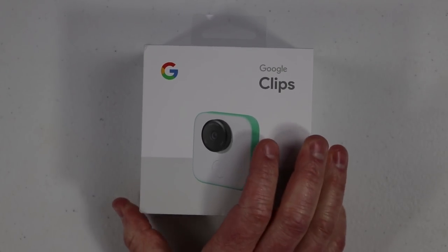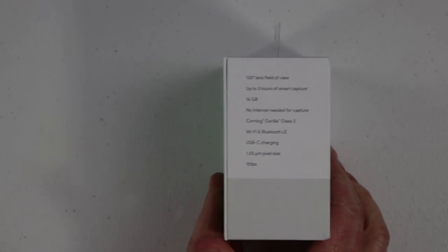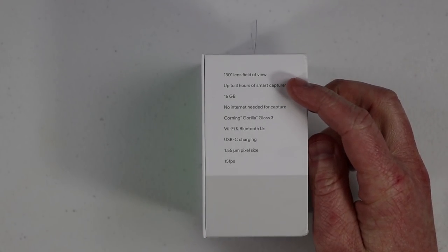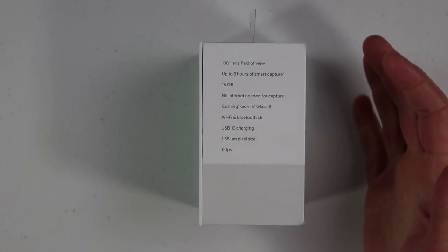So those are some precautions to take when you're using this. Let's open up the box and see what's inside. Here on the side it shows us the specifications. First, we have a 130-degree lens field of view — this is a really nice wide-angle lens. Next, we have up to three hours of smart capture.